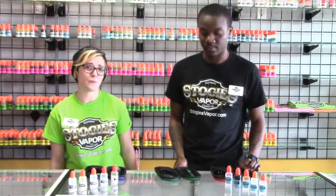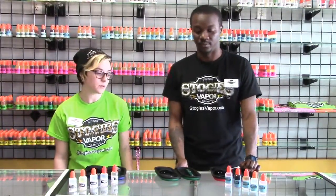Hey, I'm Dr. Ray with Stogies. And I'm Good Vibe Carly with Stogies, and today we're going to talk about the Evot Starter Kit.